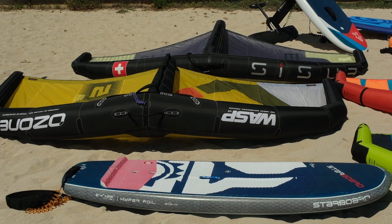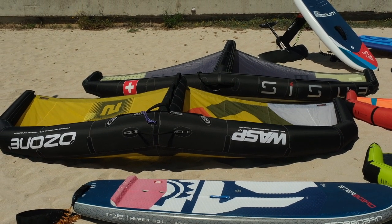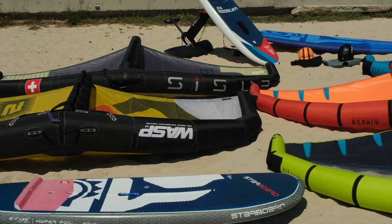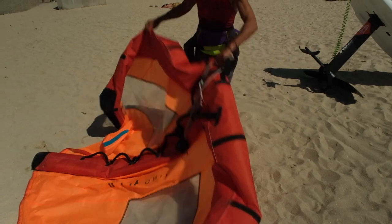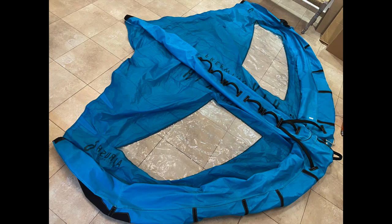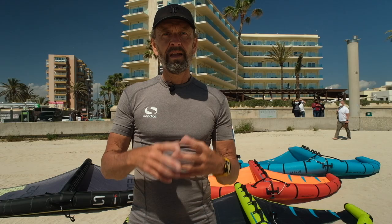Wings need to be dried inflated or lying on a safe surface — not hung when deflated — since this can lead to bunching, twisting, and folding of the internal bladders. Ideally shake off sand, rinse the wings sometimes in fresh water, and lay flat or hang partially inflated to dry before packing up.